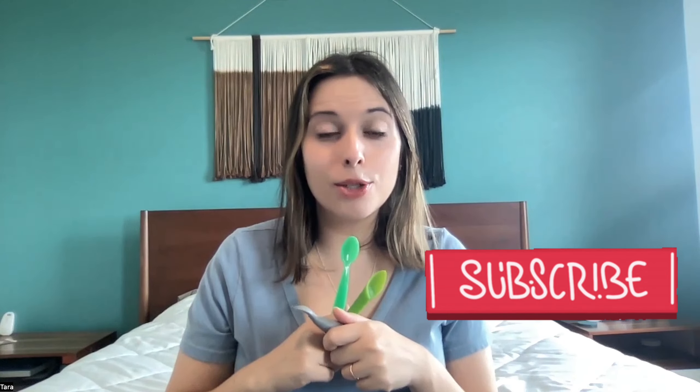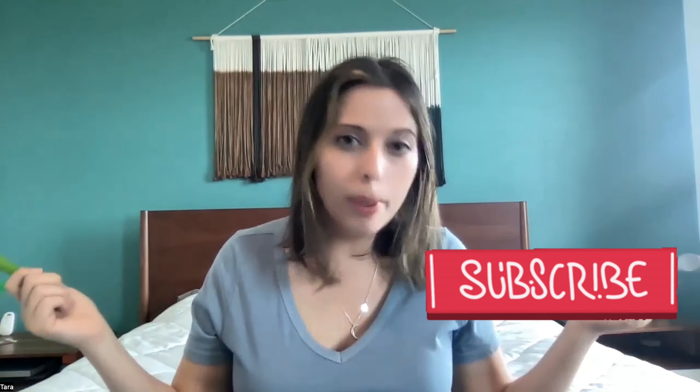Hopefully I've saved you a little bit of time and a little bit of money. Hit subscribe so that you can stay tuned for more videos to help you out in this whole parenting thing.